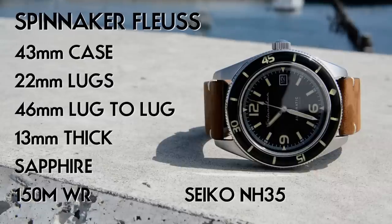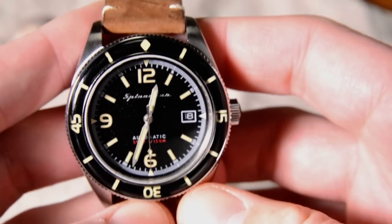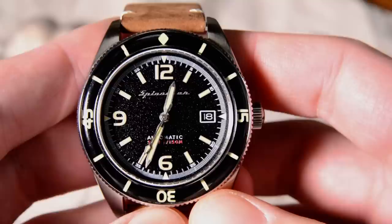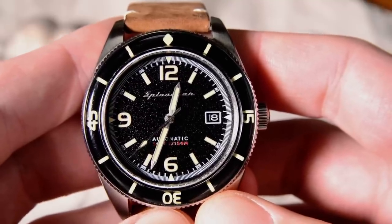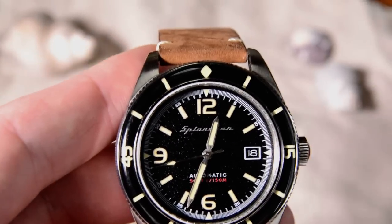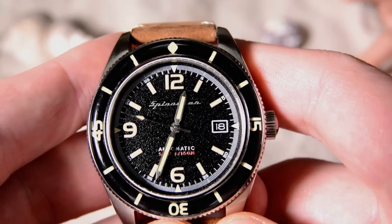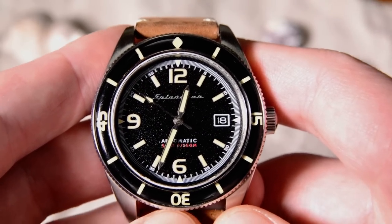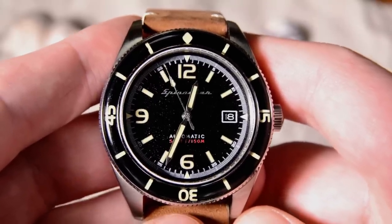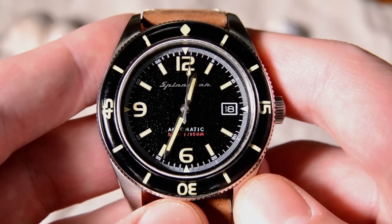The first reason I think the Spinnaker Floose makes the perfect everyday watch is that it has a great vintage style. A daily watch should be simple and versatile enough to wear with basically anything, but at the same time have a character that sets it apart. The Floose does that by taking styling cues from vintage divers — in particular it's heavily influenced by, and perhaps a direct homage to, the Blancpain Fifty Fathoms, especially the original ones from the 1950s and 60s.